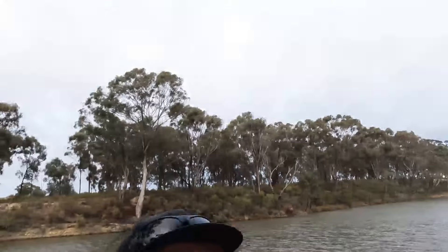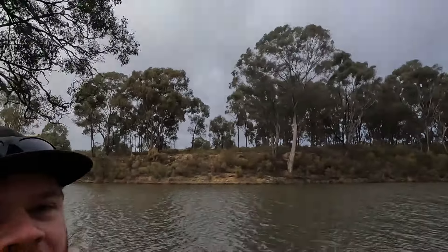Good morning YouTube. Marty here from Cod Catcher. It is cold, it is windy, it looks like it's about to rain, but I'm gonna try and catch some crayfish this morning. We're over at the Goulburn. I'm actually on one of the channels at the moment over near Murchison. Wish us luck.